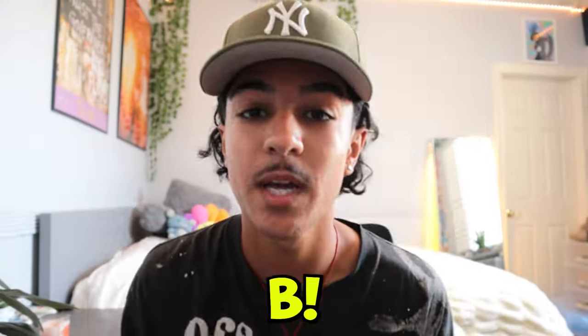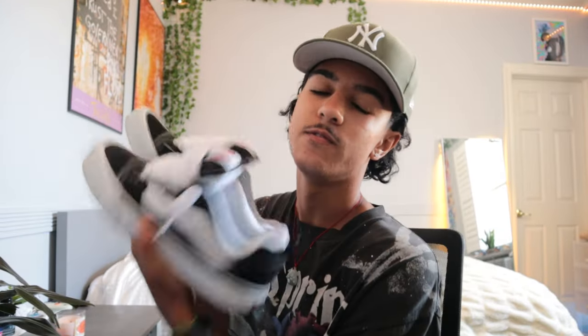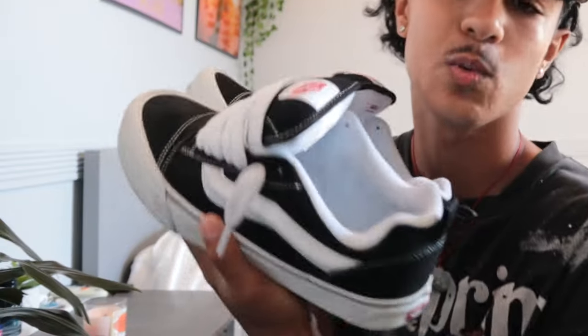Hey, what's good? It's your boy Cardier B, and today I'm about to be putting you boys on how to lace your new school Vans. So if you guys just got a pair of new school Vans or you're thinking about copping them, either way this is the perfect video for you.